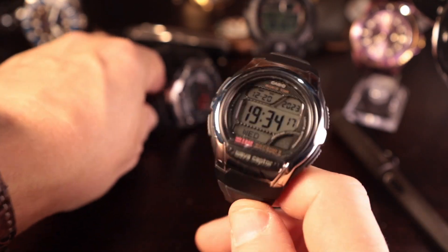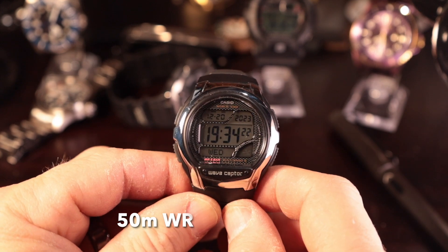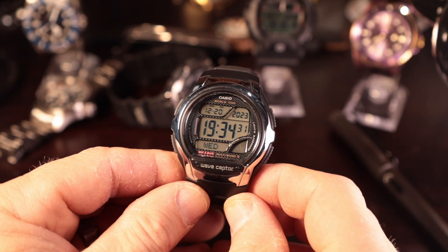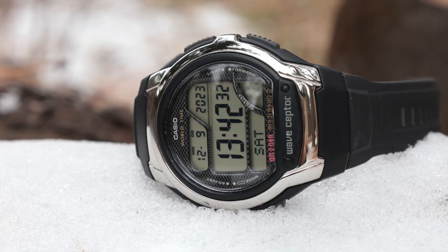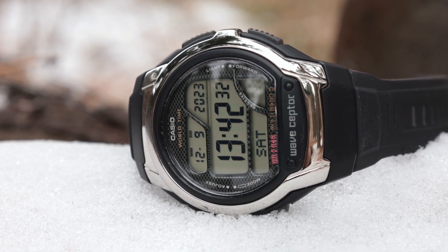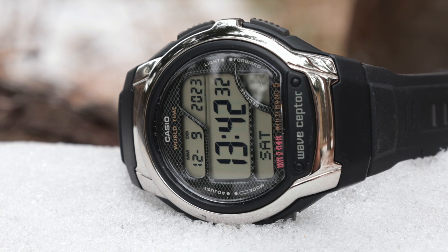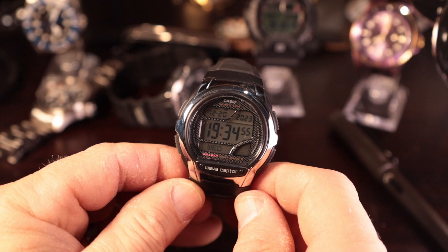Water resistance on this watch is 50 meters, which is good. To me, 50 meters is kind of the minimum — you can pretty much do what you want with it, except really deep stuff or jumping off cliffs where the water pressure hitting the watch may force water into places the watch isn't designed for. For regular swimming and messing around, Casio says you can't, but I've never seen anybody with a 50-meter Casio have any issues with swimming. I'll definitely take this out swimming.